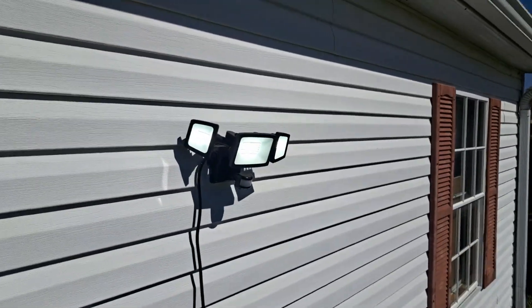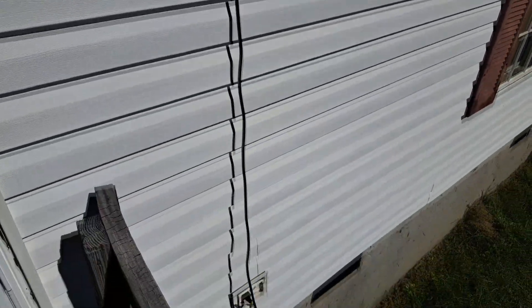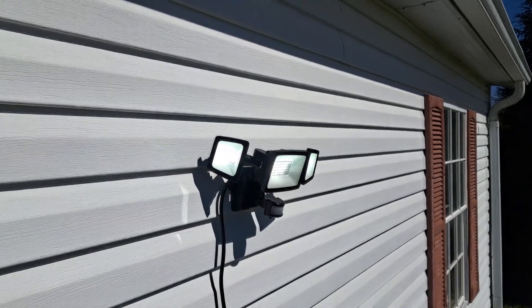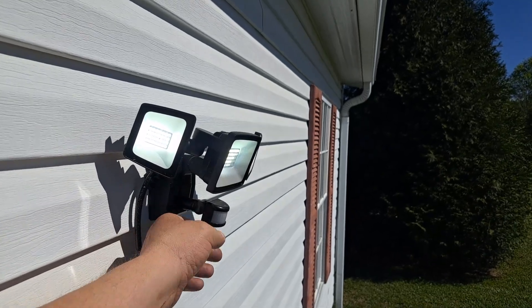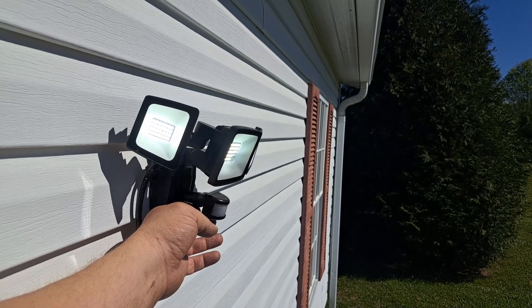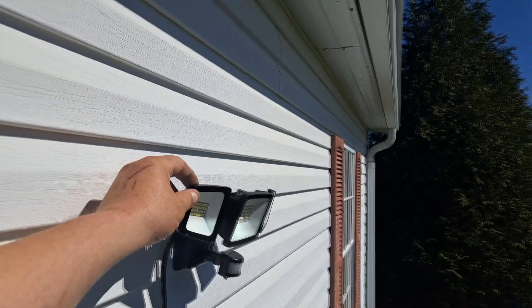This light right here was sponsored by them. You just plug it in — it's LED, it's got a sensor on the bottom that detects motion. You can set the time of how long it stays on, whether it works during the day or at night, and you can set the sensitivity.